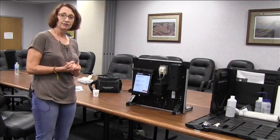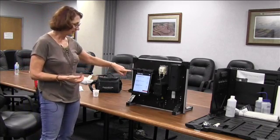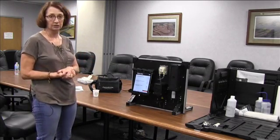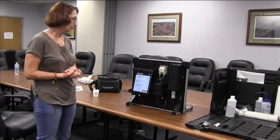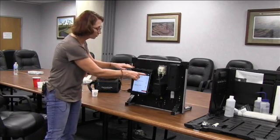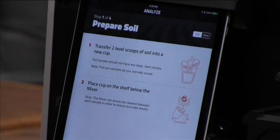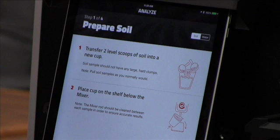After the unit has calibrated itself, it will walk you to the next step and ask whether you want to do a soil test or a tile water test. We are going to look at doing a soil test first. In the upper right-hand corner, press either water or soil — we're going to go with soil. That changes the instructions a little bit, and it will now ask you to prepare the soil sample.